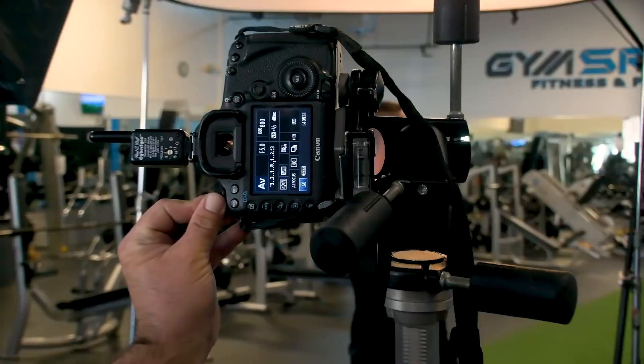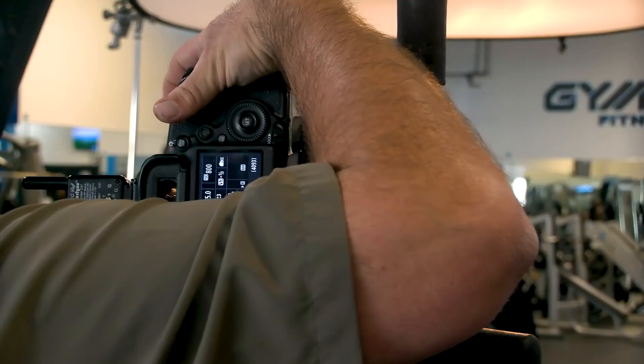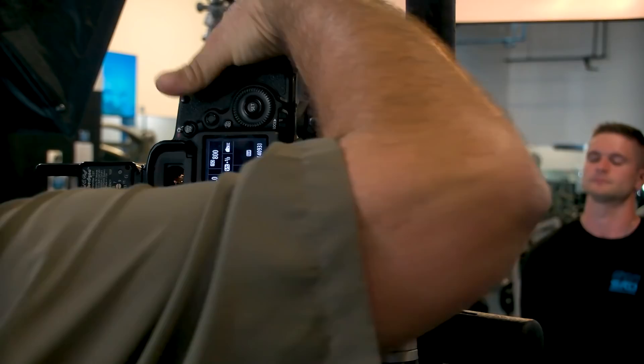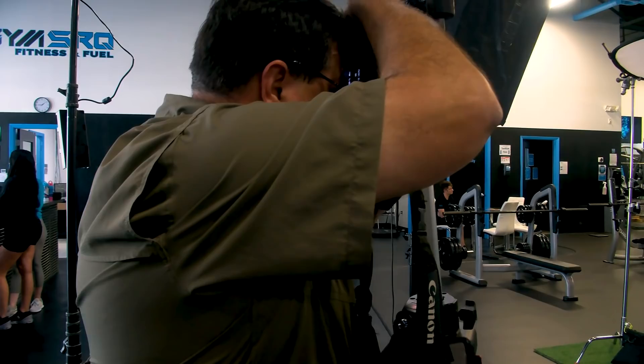I need to change this to manual — you see the M on the back of the camera. Now it won't change on you. So now I'm going back to f-stop: 1/160th of a second shutter, f/2, ISO 100. Always shoot the lowest ISO you possibly can. Now I'm at ISO 100, 1/160th shutter, f/2 — there we go.